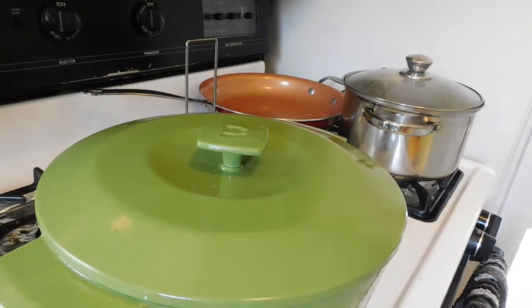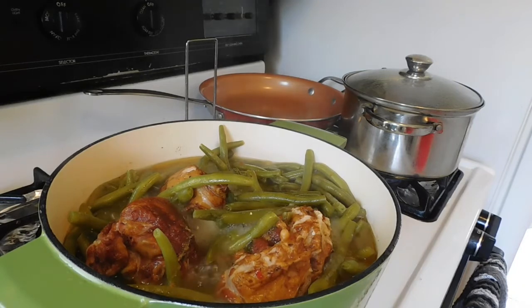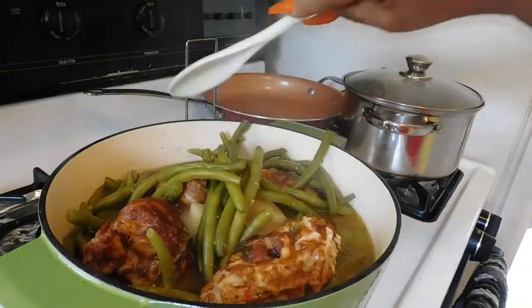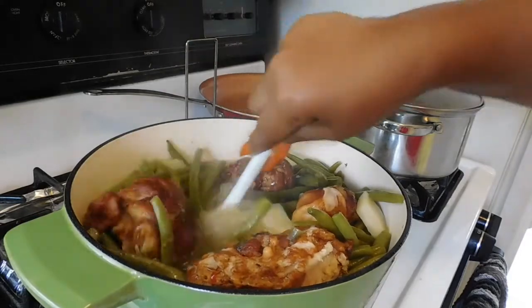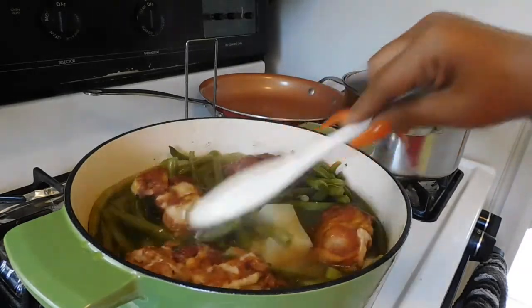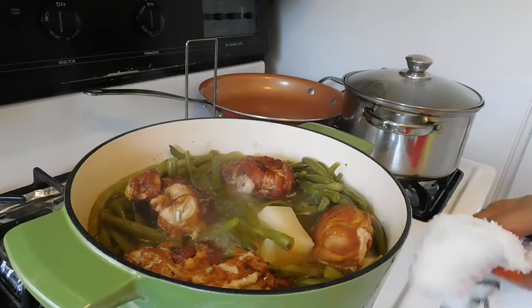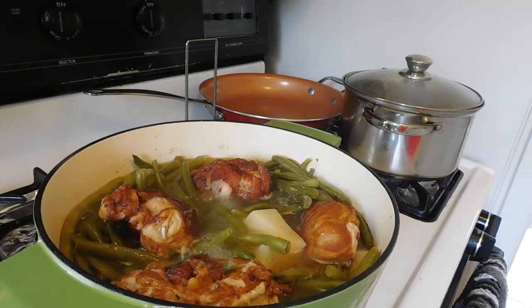Okay guys, we're just going to take a look at this. We're going to let this go on here because we want to cook them down. If you could smell the aroma — oh my goodness, this is so amazing! What I love about it is that it locks in the heat, and I love it.